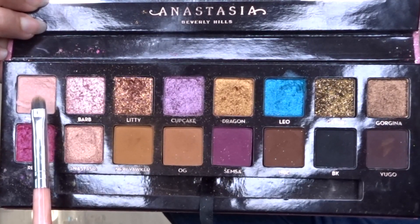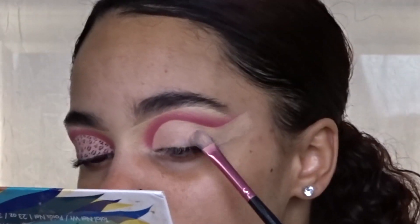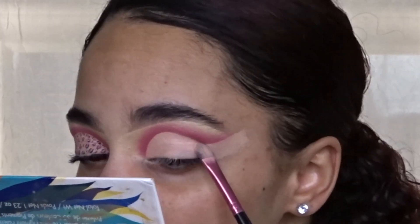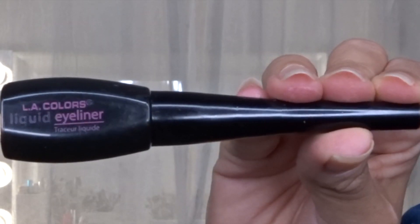I'm going in with my ABH Amrazy palette and taking the shade Wasted, applying it all into my lid. I'm cleaning up the edge with a makeup wipe to create a sharp line.